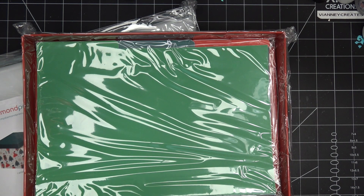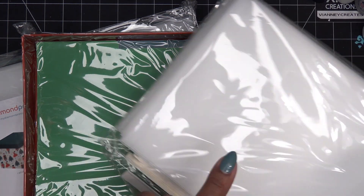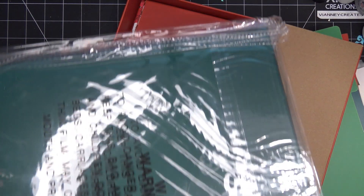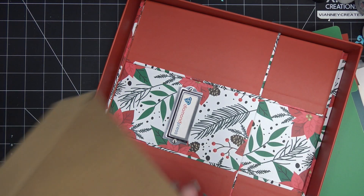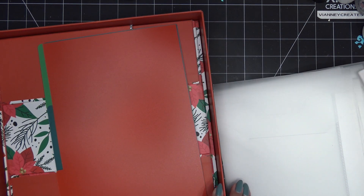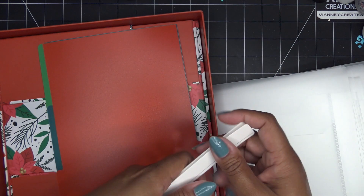Let me show you how I put away stamps, dies, and things in the pockets. Let me take them out of the plastic — look at the design on that! This is the back of the lid, so it's not going to have a design, just dark green. This is just the empty box. When you get your pockets, do not just toss these away.